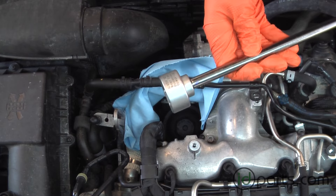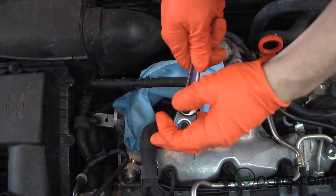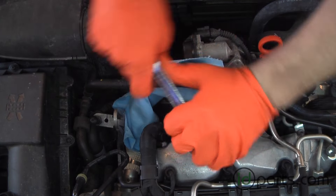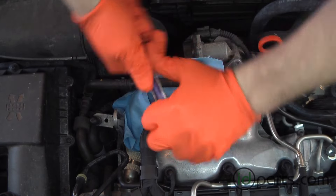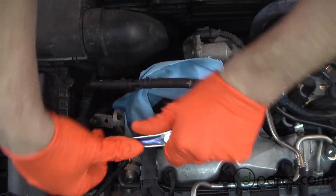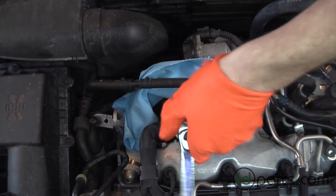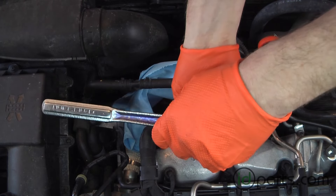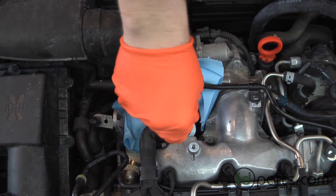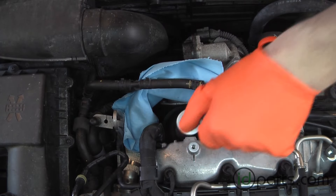Grab a 32mm oil filter cap wrench and put it on top of the filter spindle and loosen. I like to do the last bit by hand just to get the tool out of the way. Once it's pretty loose, you can usually just spin it with your fingers.